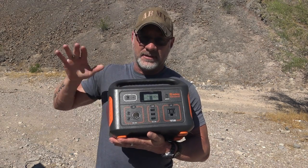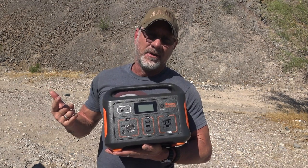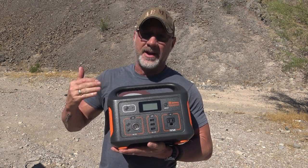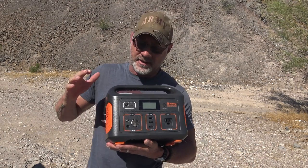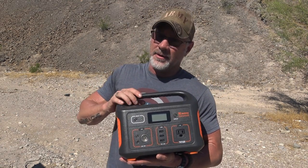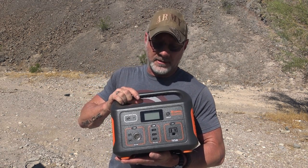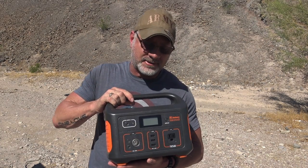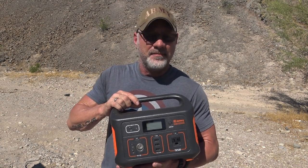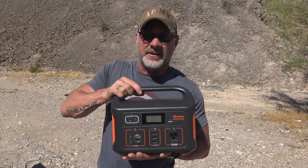I wanted to see from completely zero — it was at 1% — how we would fare with the Jackery proprietary solar panel that it comes with. You can get other solar panels that are compatible with this, but Jackery went ahead and sent me out the 100-watt fold-up panel that they use. So I put it to the test, discharged it all the way, and stuck it out here in this Arizona sun — kept the unit in the shade underneath the panel so it wouldn't get direct sunlight — and tested it for one day.